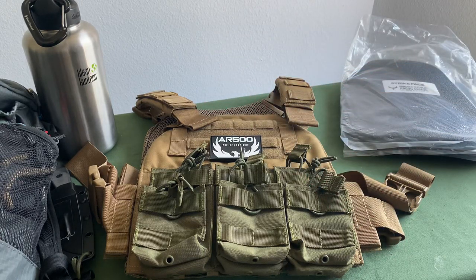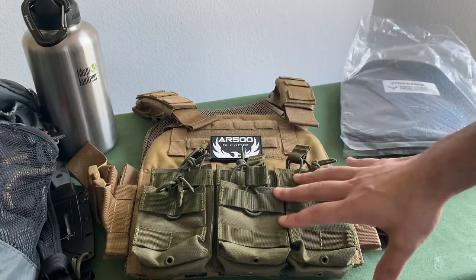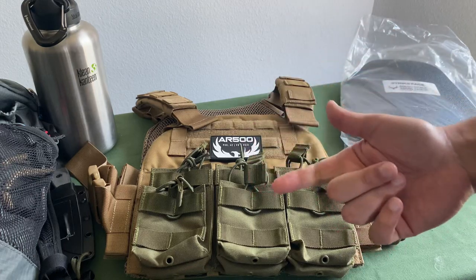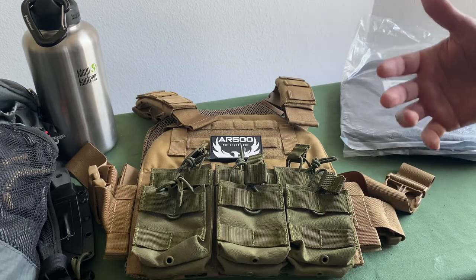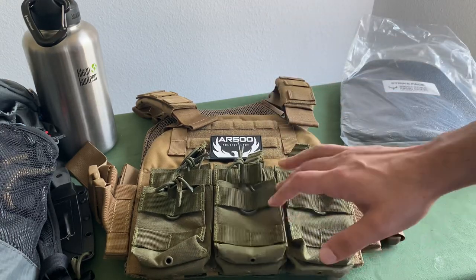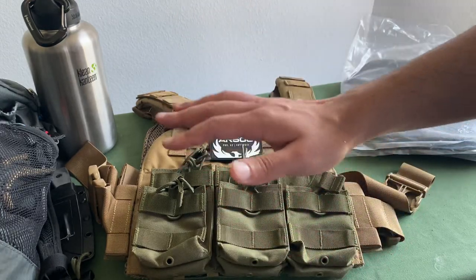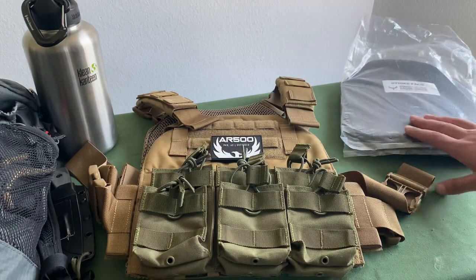The best out there for sure is ceramic plates — I have no doubt about that. Ceramic plates are going to give you the deepest protection. The problem with ceramic plates is, number one, they are not drop safe — if you drop them, they crack and get compromised. But number two, they only have a five-year shelf life. For someone a little tight on money, being able to replace several-hundred-dollar pieces of equipment every few years just doesn't make sense as a start. You want something that's going to last a lifetime.